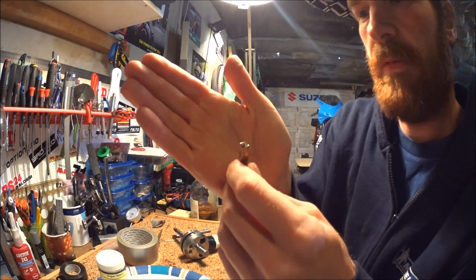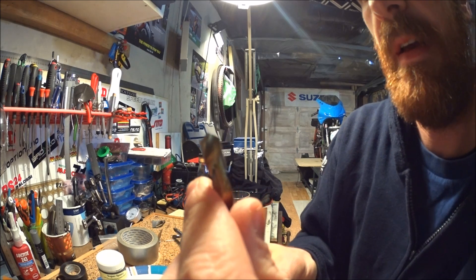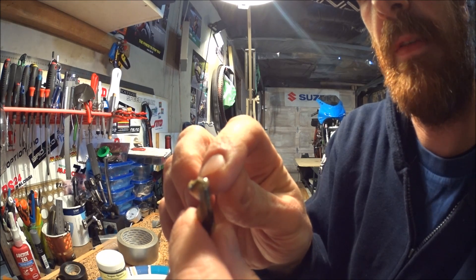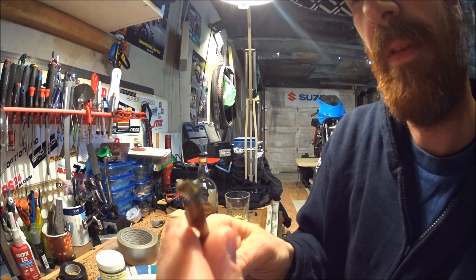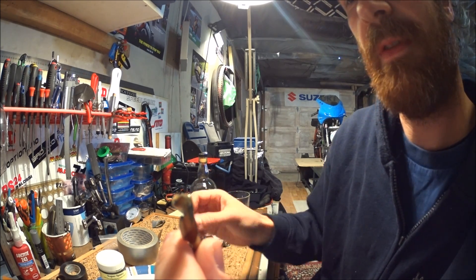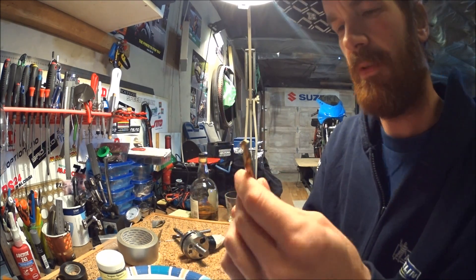You can see the notch in each of the flutes where the surface of the crank material was actually cutting into the drill bit, instead of the other way around.